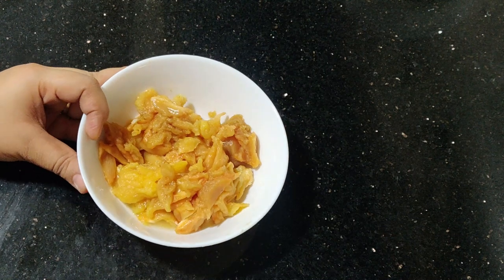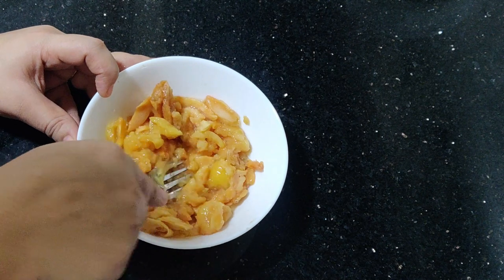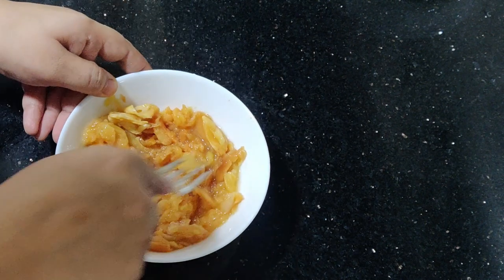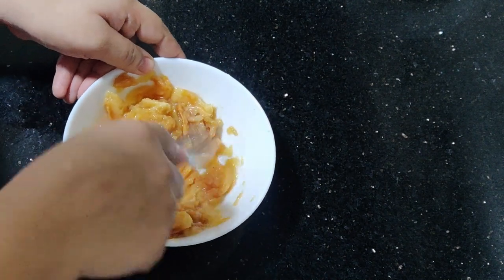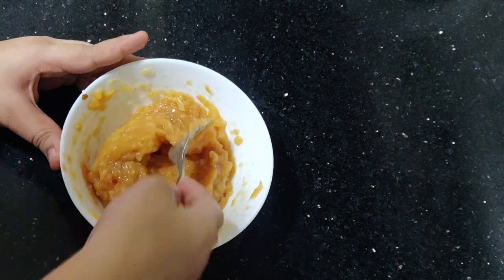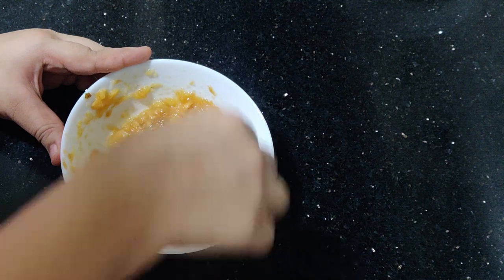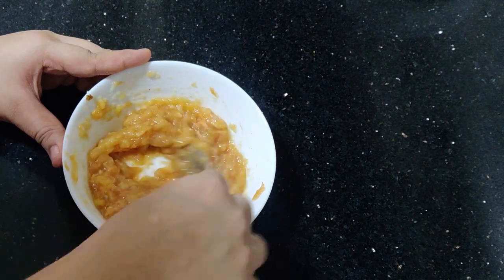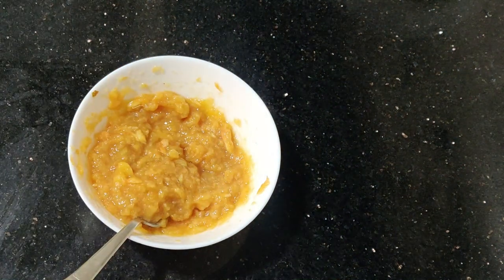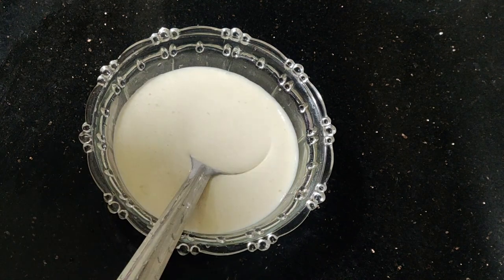Next, we will make a chico ice cream. We will cut the chico into small pieces, blend into a paste, and mix with cream and condensed milk.